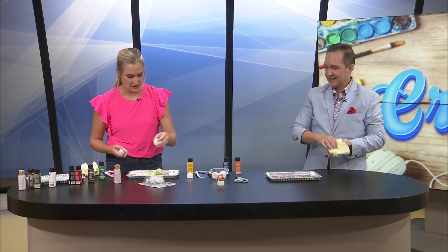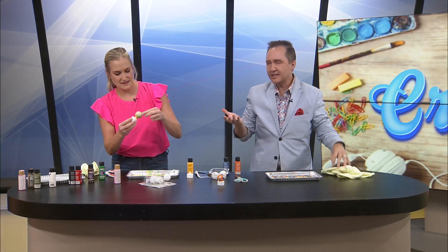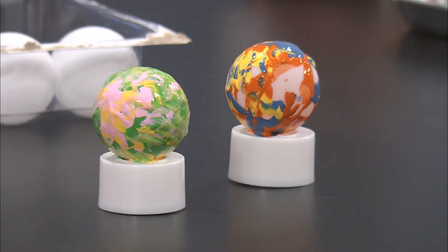There. Boom. Boom. I don't think you can see it on TV, but we did it. Good job. What's the matter? Are you okay? You got it? Yeah. I think it needs to be dark, but these are cute.